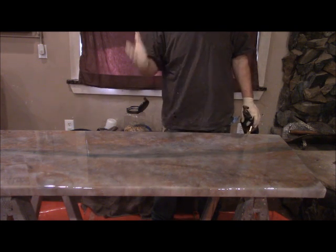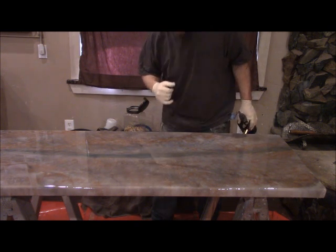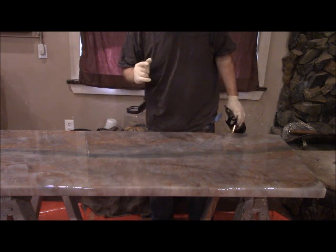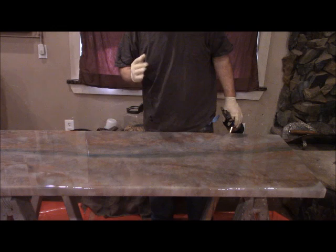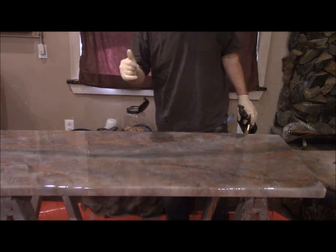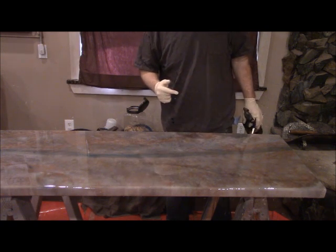That's how you do a clear flood coat with Stone Coat Countertops. Please visit our website at StoneCoatCountertops.com and check out our products. You can do this in your own kitchen or add it to your business. Please like the video, share your comments with us, and enjoy the adventure of Stone Coat Countertops.